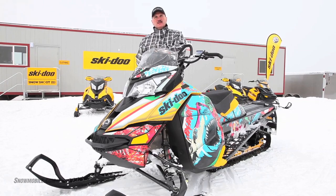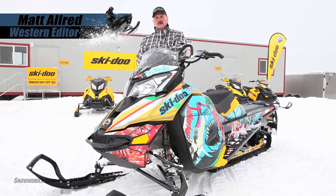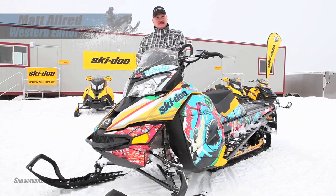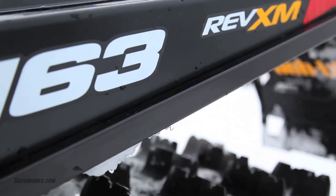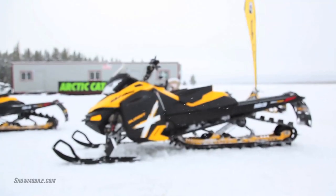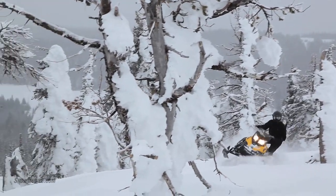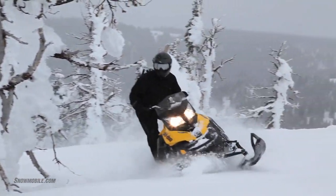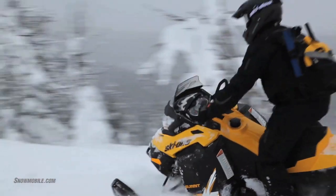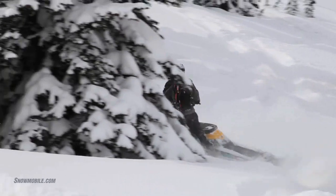Parked in front of me here is the 2013 Summit. It is in a new chassis called the XM. Skidoo has really worked hard to refine this chassis to be nimble, and the term that we have is flickable. There's very little feedback through the handlebars. The snowmobile will hold a side hill, it will go through the chatters, and it will roll through the tracked-up snow with ease.